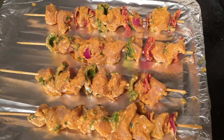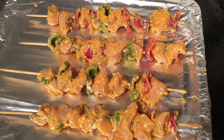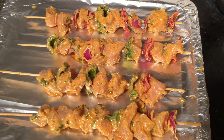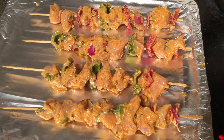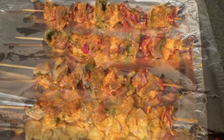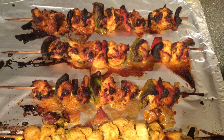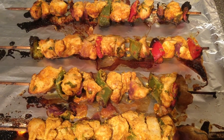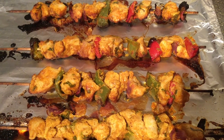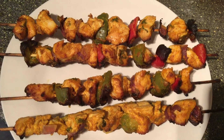Once all the skewers are set up, we can put them in the oven. I used half a kg of chicken, which will serve two people. If you are cooking for more, double the amount. Keep them in the oven for 30 minutes at 230 degrees, and in the middle, turn them to the other side. Once the 30 minutes are done, the chicken tikka recipe is ready.